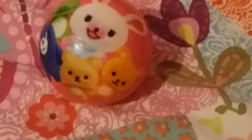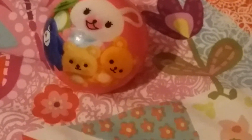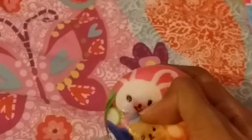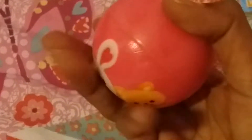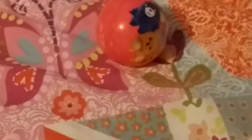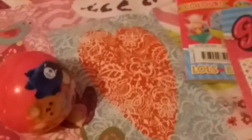It also comes with a squishy — the characters are from Moppy. Let me test it: it's squishy, it's a ball, it's a bit soft and a bit rubbery, and it's inflatable. Oh, it smells a bit weird.